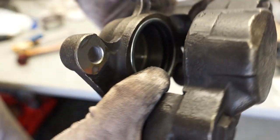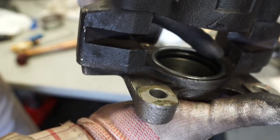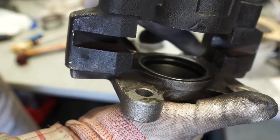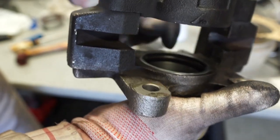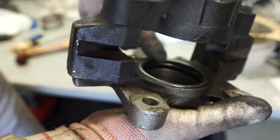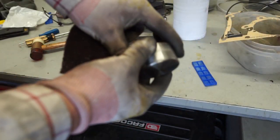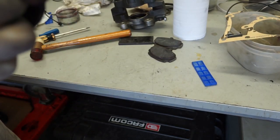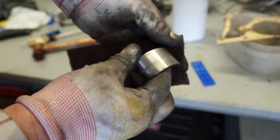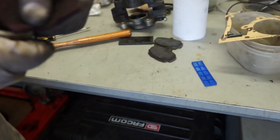Once you've got your seals in, it's important to take a look around this inner face just to make sure everything's the right way up and that the top V-groove seal hasn't been pinched at all by the steel ring at the top. That all looks good. I will be reusing these stainless steel pistons — I'm just going to go over them with a bit of red Scotch-Brite to give them a clean and make sure there's no residue or anti-seize interfering with them.